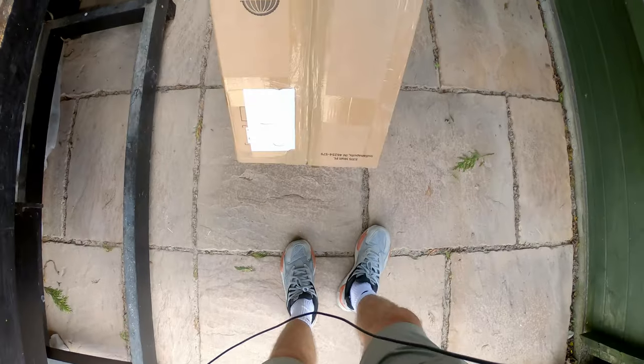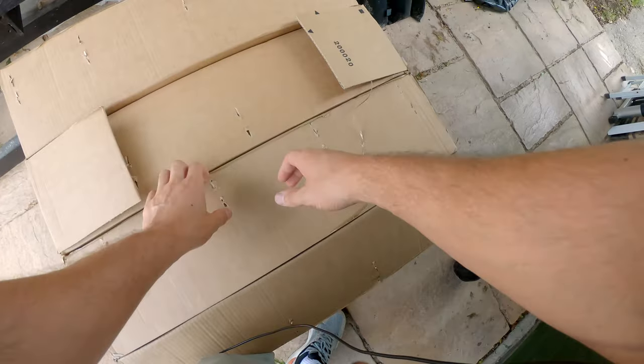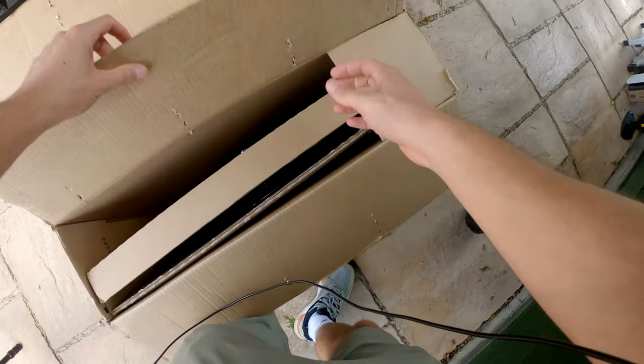Some new parts have just arrived for my carbon fibre road bike build and honestly I think that this could be the bargain of the century. Cycling is super expensive so when I saw these come up I went for it. Let's get them out the box and I'll explain everything. Inside this box I paid a total of £170 for everything.